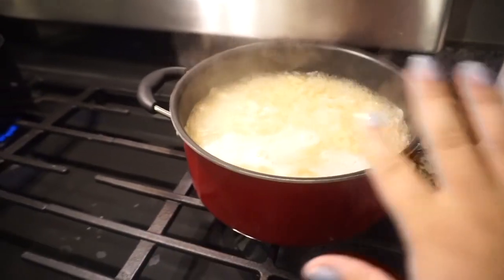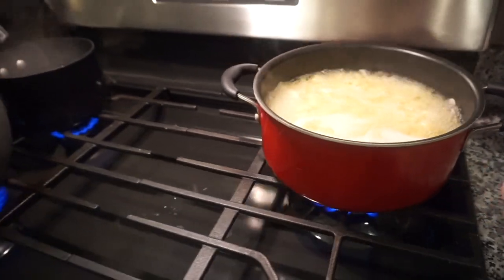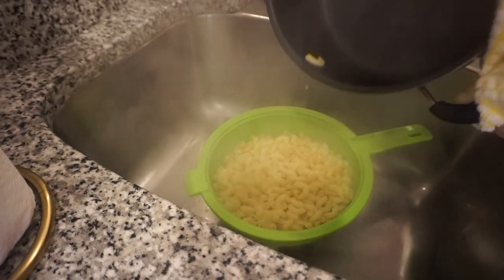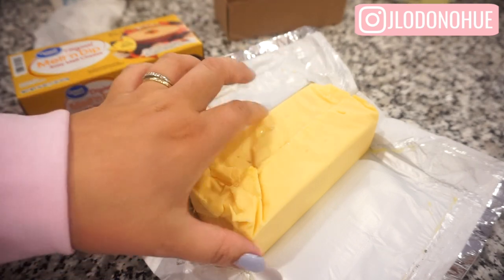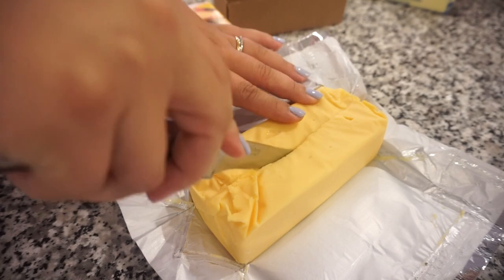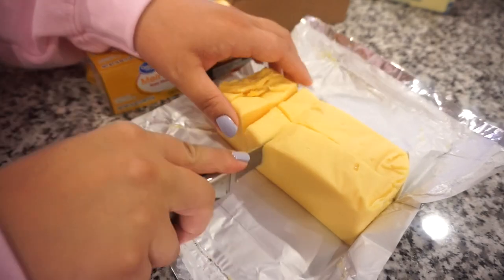Our mac and cheese is done so I'm going to drain that, then add all of our cheese, butter, and milk and let that start melting. Then we'll have our bartender make us cocktails while that sits. I have a 16-ounce block of Velveeta here — it's just the Walmart brand — and I'm going to start with about three-quarters of it. I like to cut it down the center and then cut it into chunks so it melts a lot easier and faster.